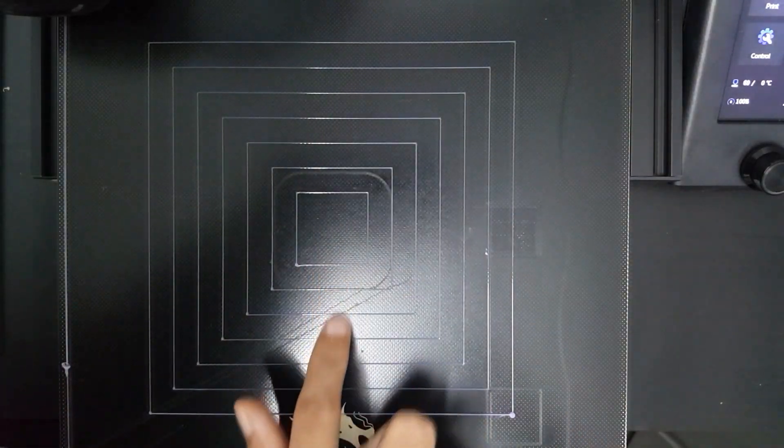Now I print again the same G-code file and the result is very good. The filament sticks to the bed.